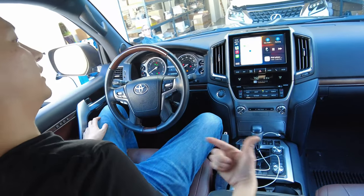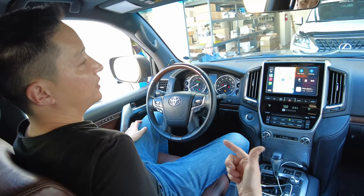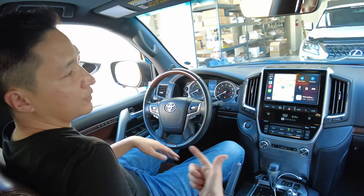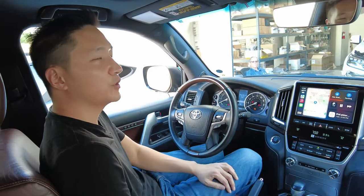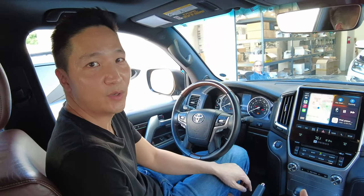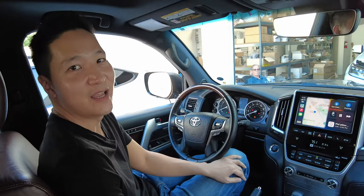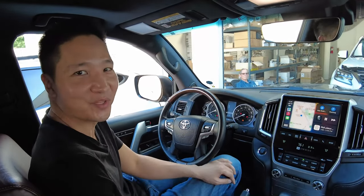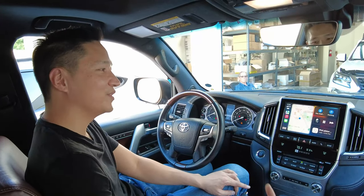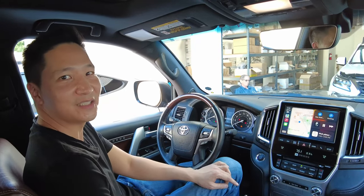That concludes our installation demonstration of this new wireless CarPlay Android Auto system for the Toyota Land Cruiser. We also have it for all the other Toyota and Lexus models as well. If you have any questions, drop a line below or you can email us at info@beatsonicusa.com. Please subscribe to our channel so that we can be motivated to create more videos like this, and don't forget to give us a like as well. Thank you very much for watching — I'll see you guys in the next video.